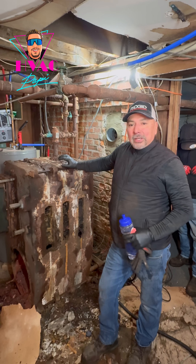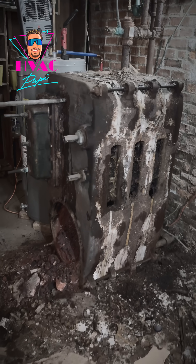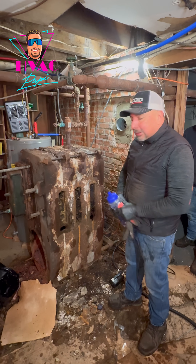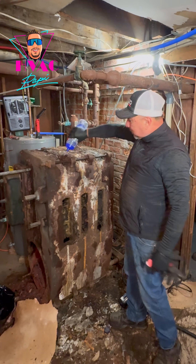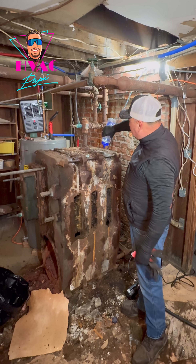We are replacing this dinosaur, so we start taking everything apart. As you can see, they have a lot of asbestos — really bad. So what we usually do is pour water so the dust doesn't go all the way around the area.